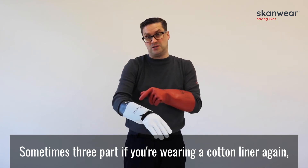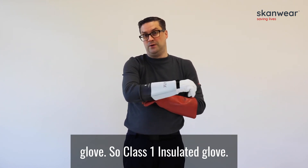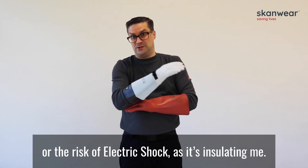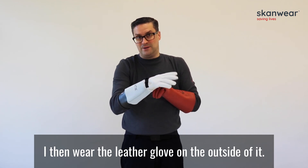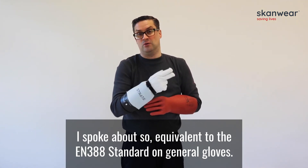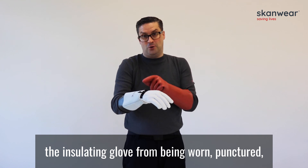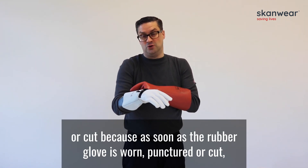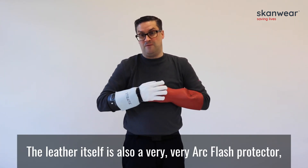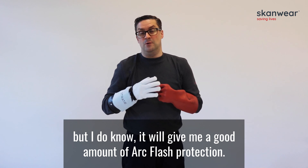Sometimes three-part if you're wearing a cotton liner inside the rubber glove. So I have this here — the black glove — this is actually a class 1 insulated glove. This is my main rubber glove; it's going to protect me from the risk of electric shock because it's insulating me. Then you wear the leather glove on the outside of it. The leather glove itself provides that mechanical protection — equivalent to the EN388 standard on general gloves — protecting the insulating glove from being worn, punctured or cut. Because as soon as the rubber glove is worn, punctured or cut, it removes all of the insulating protection. The leather itself is also a very good arc flash protector, but because this glove isn't arc flash rated, I can't confirm the exact arc flash protection it would give me, though I do know it would provide a good amount.